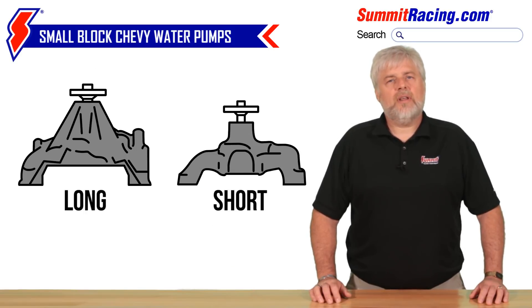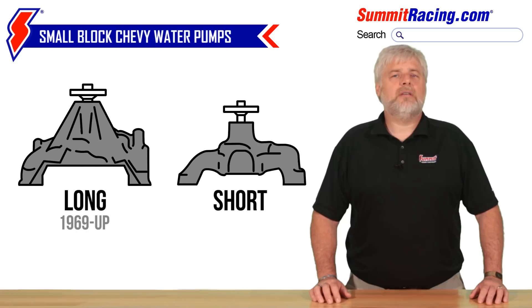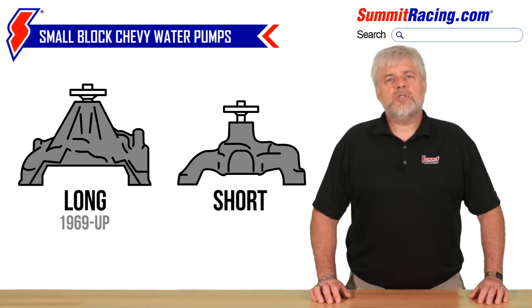It's worth noting that there was a model year split on these water pumps. The long version is typically the most common pump out there, as it was used on most vehicle applications from 1969 onward. The short version was used on 1968 and previous model years. But due to the large number of engine swaps done over the years, you don't want to purchase your new pump based on the model year of your vehicle alone.